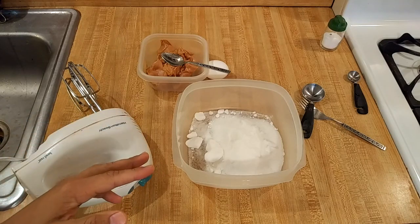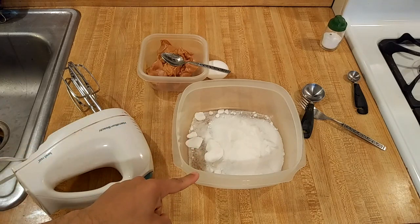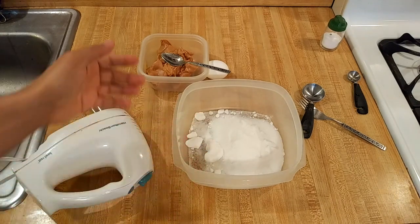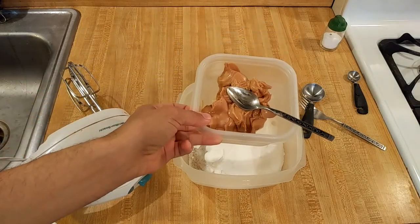Flourless peanut butter cookies are delicious and easy to make with only three ingredients. In this bowl I have one cup of white sugar — as I measure it, 210 grams. I also have one cup of smooth or creamy peanut butter.